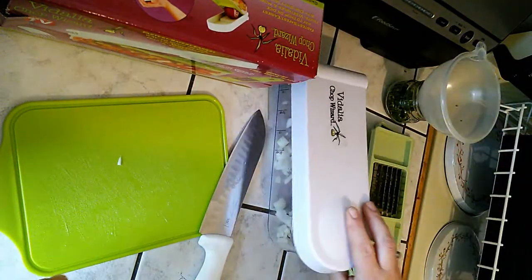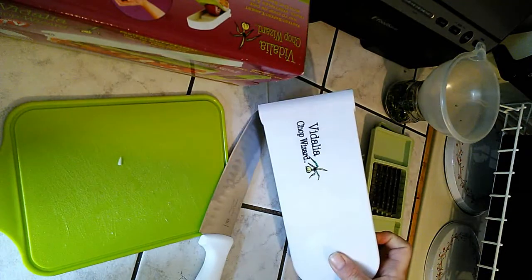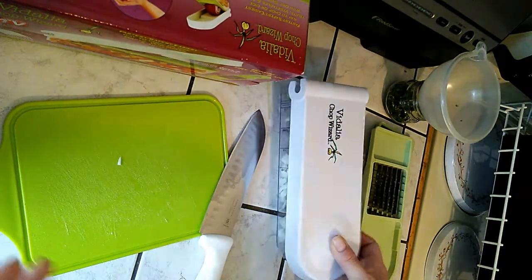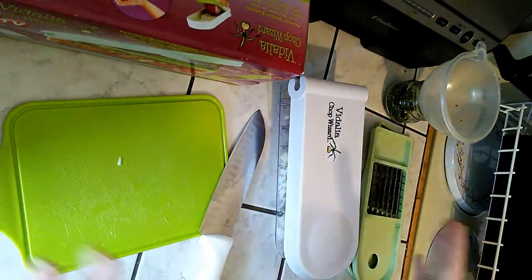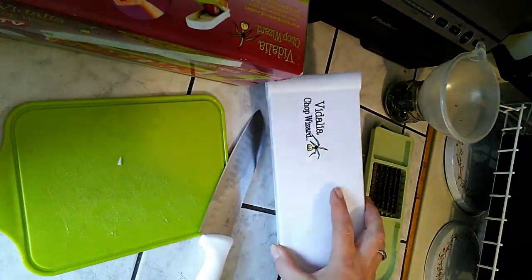I love this thing. It's so easy to use. I love it. And this is not a product placement or a sponsorship or anything like that. I just love my Vidalia Chop Wizard.